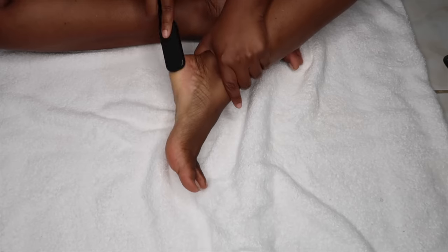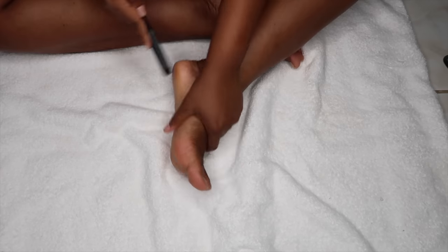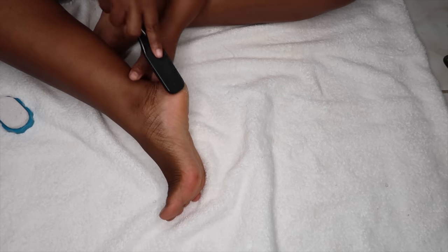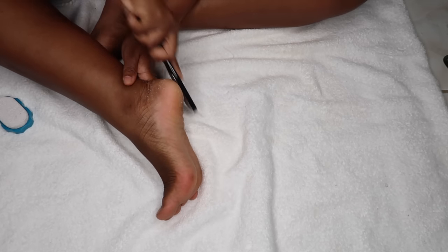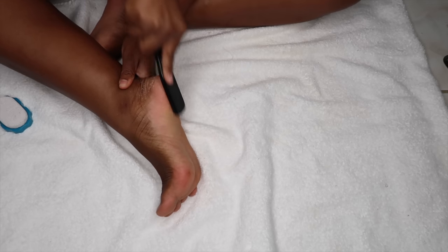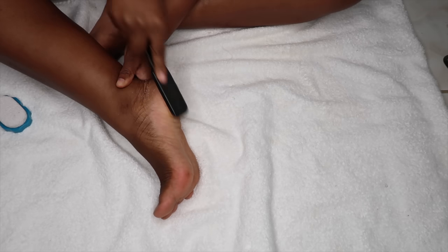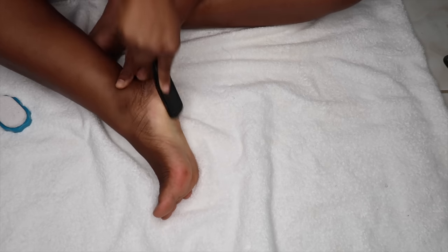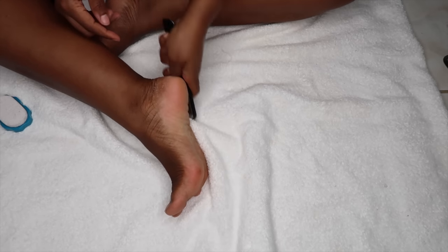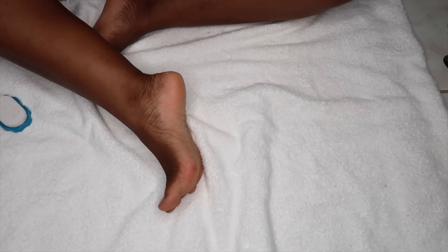I know a lot of people don't like to use the foot grater, so if this is too abrasive for you, you can always use a pumice stone. I usually do this part of the routine with my feet still soaking in the pedicure spa, but because I am filming and wanted to make sure you guys could see what I was doing, this is why I'm sitting on my towel. Usually I keep my feet submerged in the water so they stay moisturized, which makes it very easy to take off the dead skin cells.